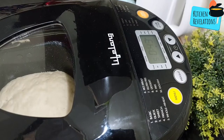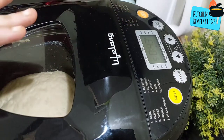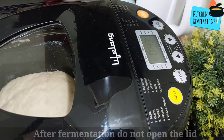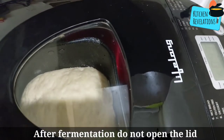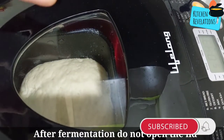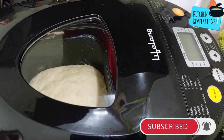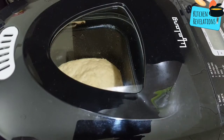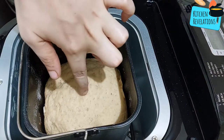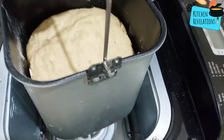The dough has been resting for about one hour and you can see it has doubled in size. After this, the baking function will start and it will bake for approximately 45 minutes. For those interested in buying a bread maker, I would recommend this product — you don't have to handle the dough, as all the kneading, stirring, fermenting, proofing, and even baking is handled by the bread maker itself.